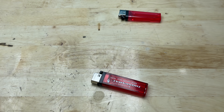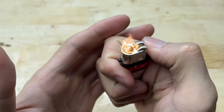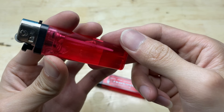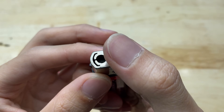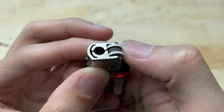Hello everyone, welcome back to my DIY channel. Today, we're going to transform an old lighter — something you might think is just trash — into a unique and super cool item. Are you ready to unleash your creativity? Hit like, subscribe, turn on the notification bell, and let's get started right now.